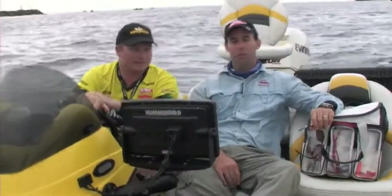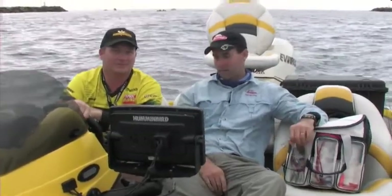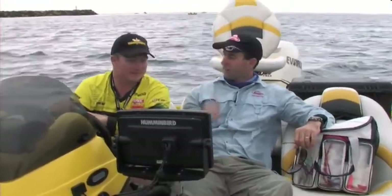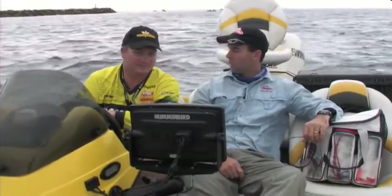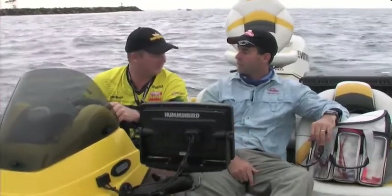I'm out fishing with my good mate Tim Morgan this morning and we're out to look at some of the toys in the Humminbird and Minkota range. This man knows them about as well as anybody. We're out here to chase a few fish, but we're going to use the toys to make our life a bit easier.